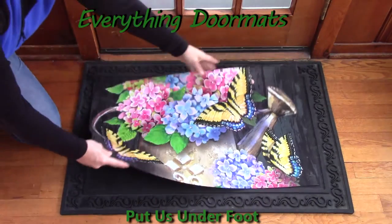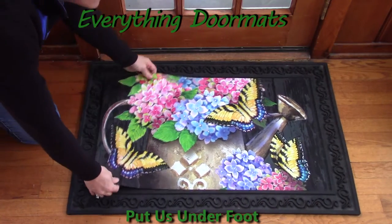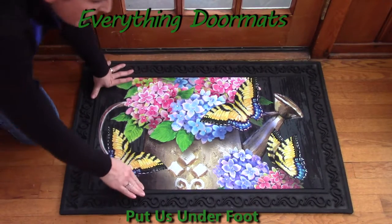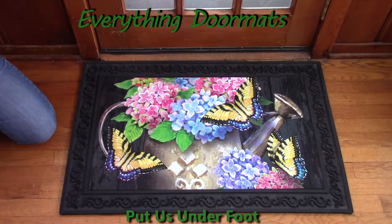Storing these insert mats is very simple. You can leave them completely flat and stack them together, or you can roll them. I wouldn't fold it in half because you don't want to crease it and crack the rubber over time. Rolling it or laying it flat lets you keep them all together and interchange them for your different holidays and so forth.